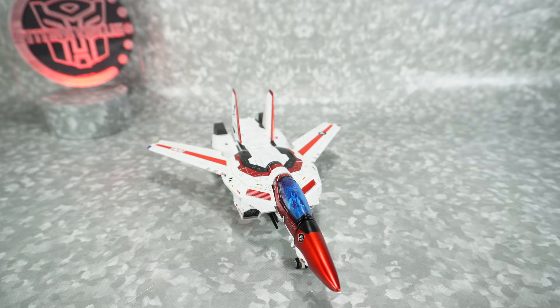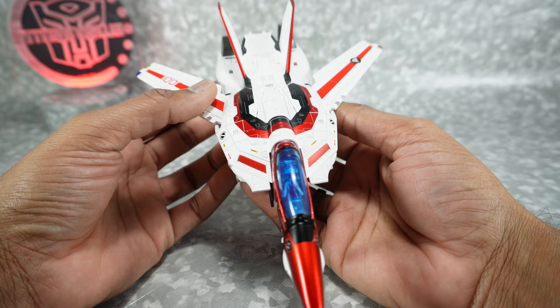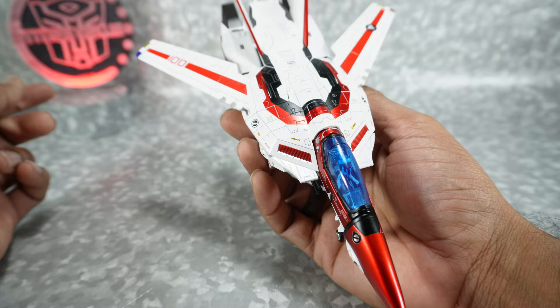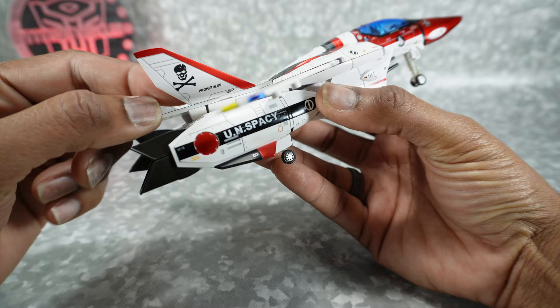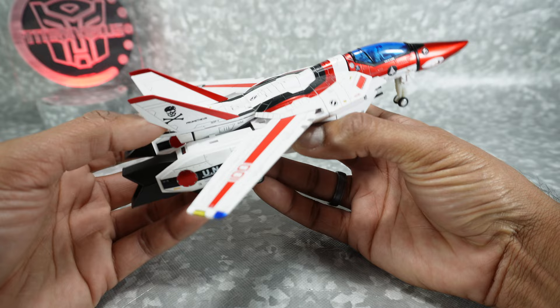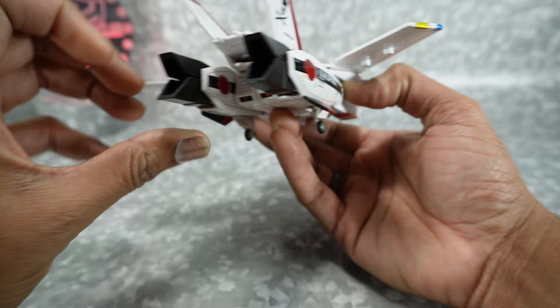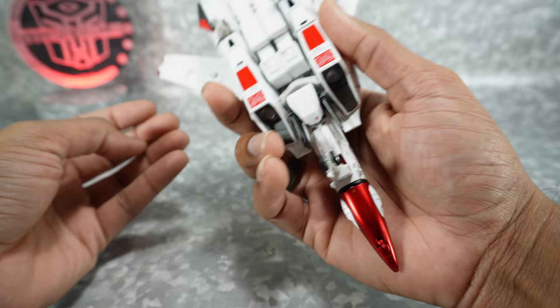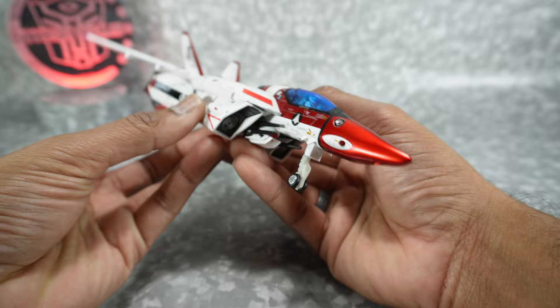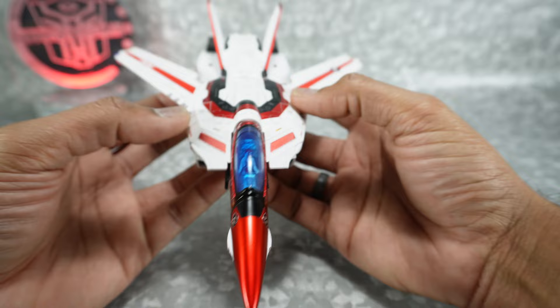There is the VF1S in jet mode. It does look really beautiful — nice metallic red and black, nice detailing all throughout with little tampos and accents. You do get the skull and crossbones, which is a Macross thing — not very Jetfire-like, but you could probably cover that with an Autobot symbol if you wanted. Here's the back. All in all, a good looking jet. Once it's in jet mode it actually feels pretty solid compared to robot mode, but getting here does not feel good.